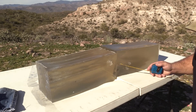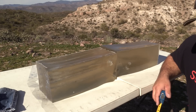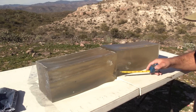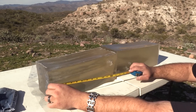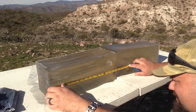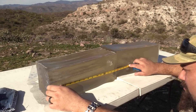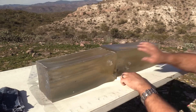Another bullet left the block — this is the one on the high speed, you can see it exiting the block right at the edge of the frame. Here's the second shot that I fired, which managed to barely stay in the block. Looks like the performance was actually improved slightly by the denim. Penetration here is 16 and three quarters inches.